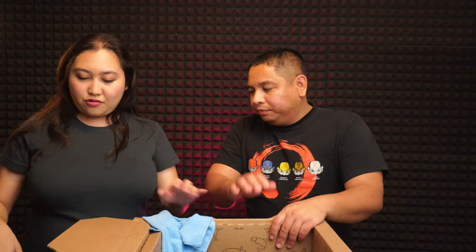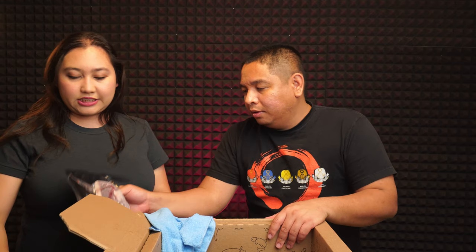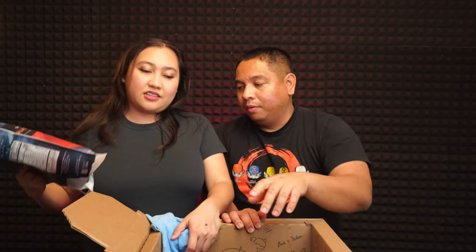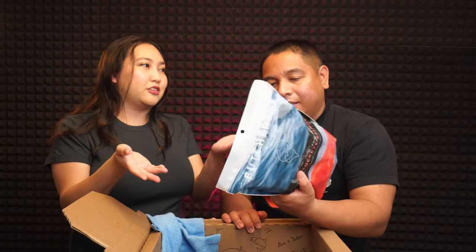Check out all the stuff we ordered in the description below, and the referral link is there too. If you order one box it's $30 off — not bad. If you bought this in the store it would cost you almost the same if not more. They also come with two free bacons — thick bacon. Come on, you can't beat that!